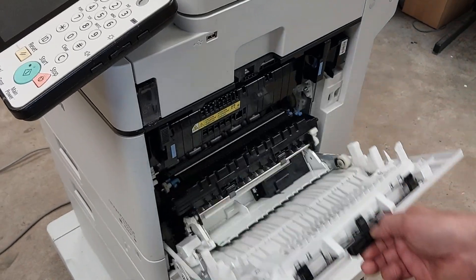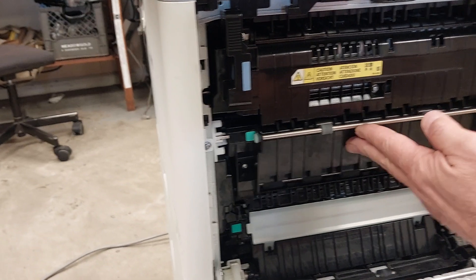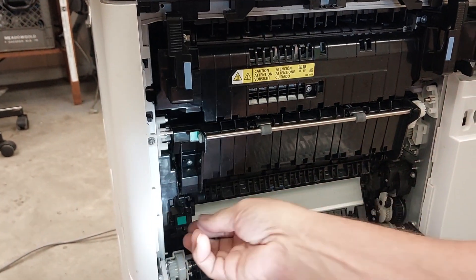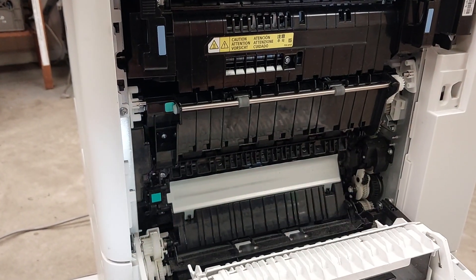On the right side of the machine, just lower the door down and there's a cover right there that comes out. Remove that cover.